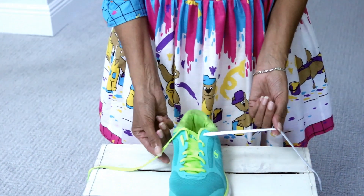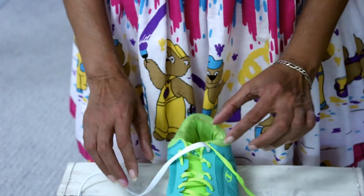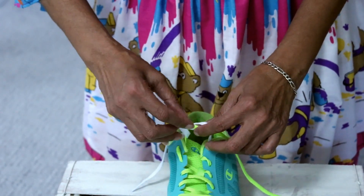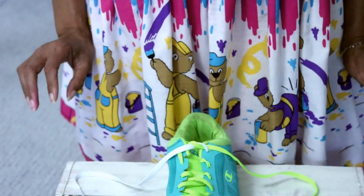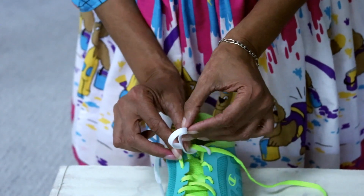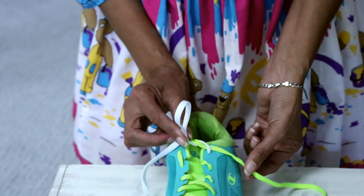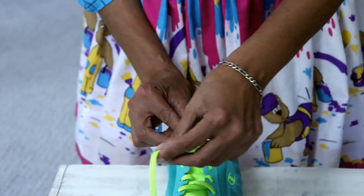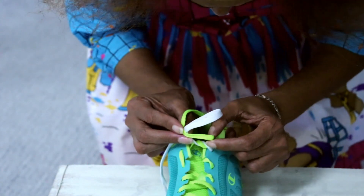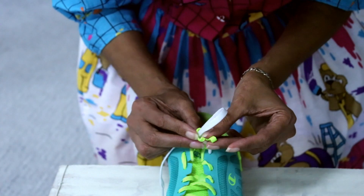Step one: we're going to cross the green over the white. We're going to take the white lace and push it under the green. Then we're going to take the white lace and make a little loop — look at this loop, isn't it cute? And then we're going to take the green and wrap it around. When I wrap it around, look what I made — I made a little hole. So now we're going to take the green right through that little hole.